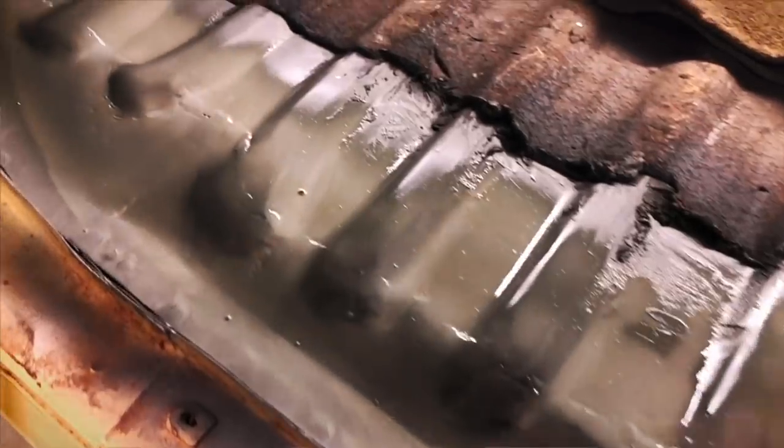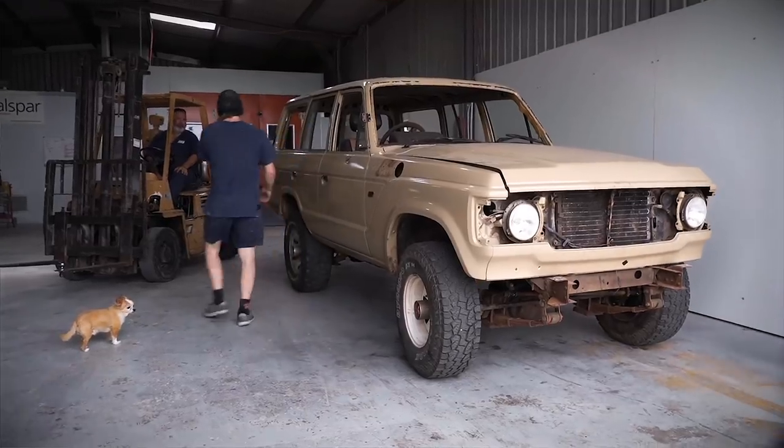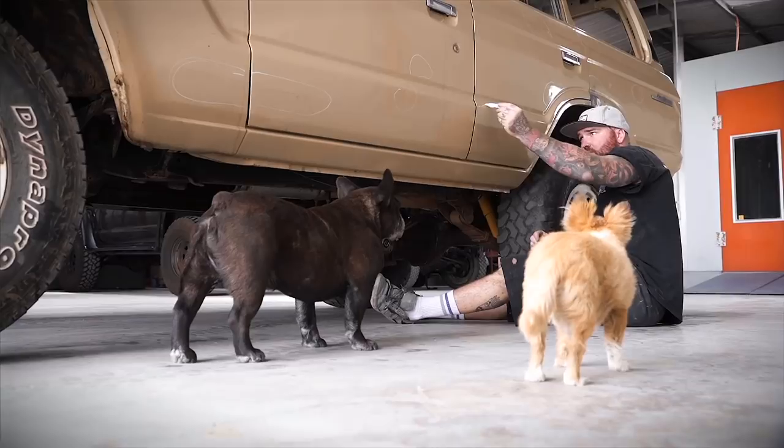The Sandy 60 has been pulled apart, the rust has been chopped out and restored by OnTrack Fabrication. Now it's been moved down to Distorted Paint and Restoration on the back of a forklift, and Jaden and Cheese are having a bit of a walk around to see what work is ahead of them.